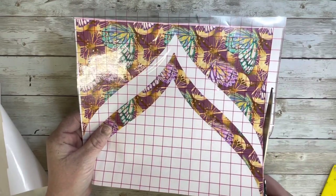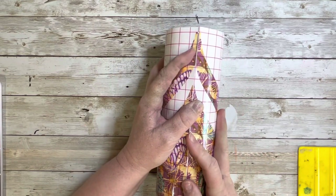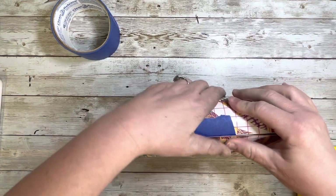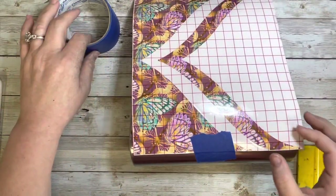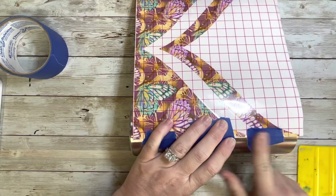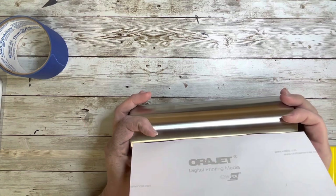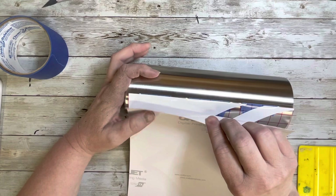Once I had that all trimmed up, I took it to my tumbler and wanted to make sure it actually lined up and that I measured correctly, and it was going to line up perfectly. Because with templates, if you're off a little bit, it will most likely show. Sometimes you can fix it, but it's better to be safe than sorry. So once I saw that it was going to be lined up perfectly, I didn't want it to move, so I put a little painter's tape on there to hold it in place. Then we're going to apply the wrap just like the hinge method on a full vinyl wrap.